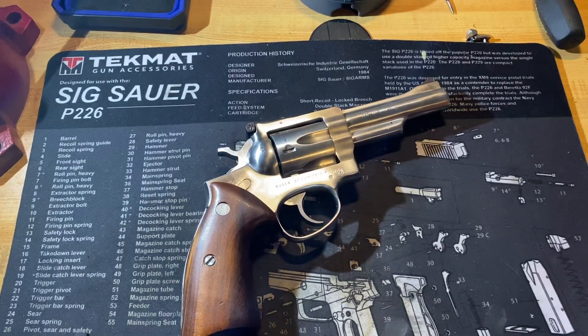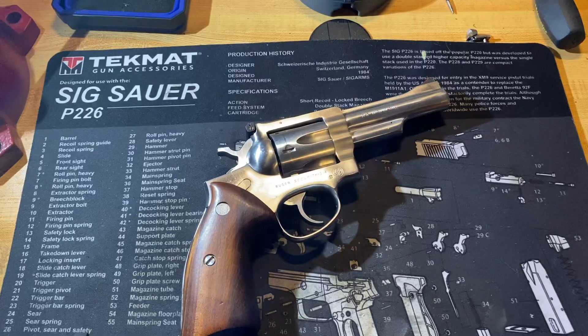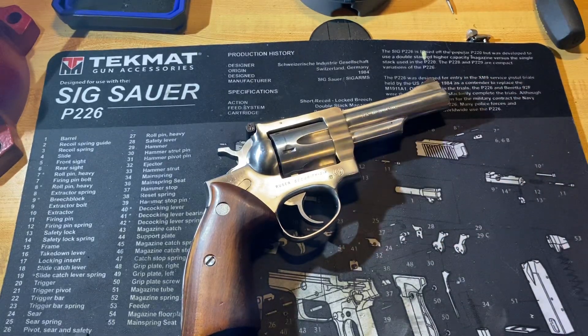Today we're going to be doing a complete disassembly on the Ruger Series 6 revolvers. We'll be doing it on a Security 6, but this disassembly is very closely, if not all the way, the same as the Police Service 6 and the Speed 6.